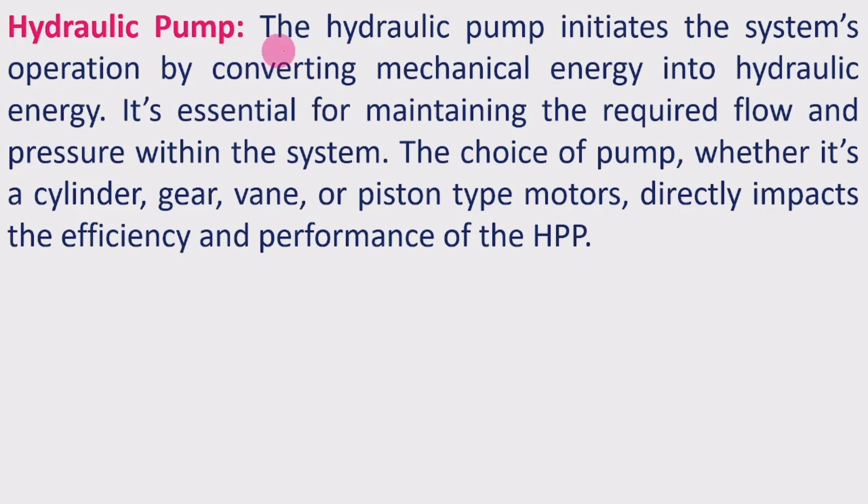The next component is the Hydraulic Pump. The hydraulic pump initiates the system's operation by converting mechanical energy into hydraulic energy, and is called the power source of the hydraulic system. It is essential for maintaining the required flow and pressure within the system. The choice of pump — whether gear, vane, or piston type — directly impacts the efficiency and performance of the Hydraulic Power Pack.